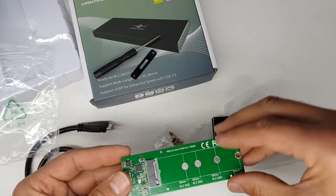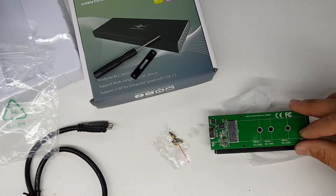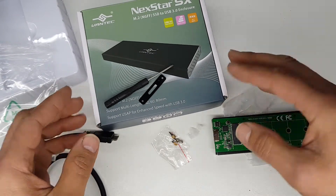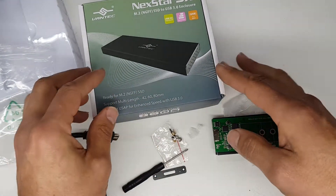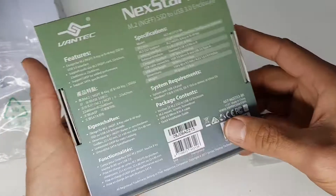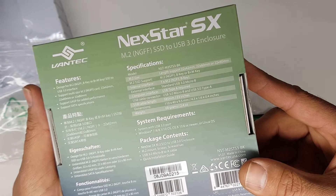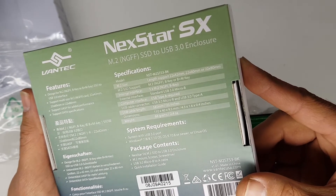This is USB 3, so whatever USB 3's read and write speeds are, this thing will be able to do that. You won't be able to get NVMe speeds, but definitely USB 3 read and write speeds.